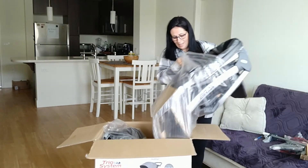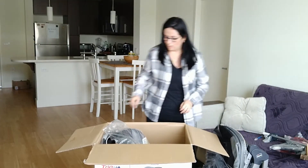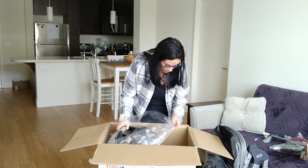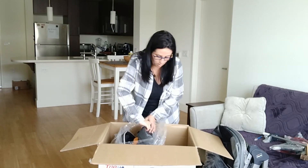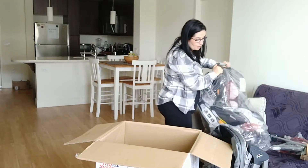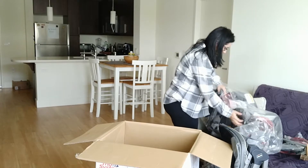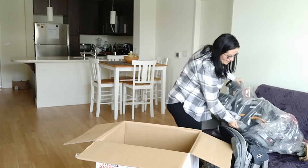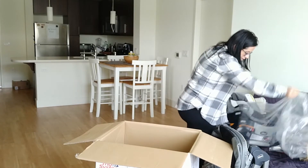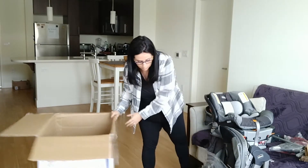Okay, that's the stroller. The car seat that comes with this is the KeyFit. It has the base, so that's why it's kind of heavy with the base. That's all.